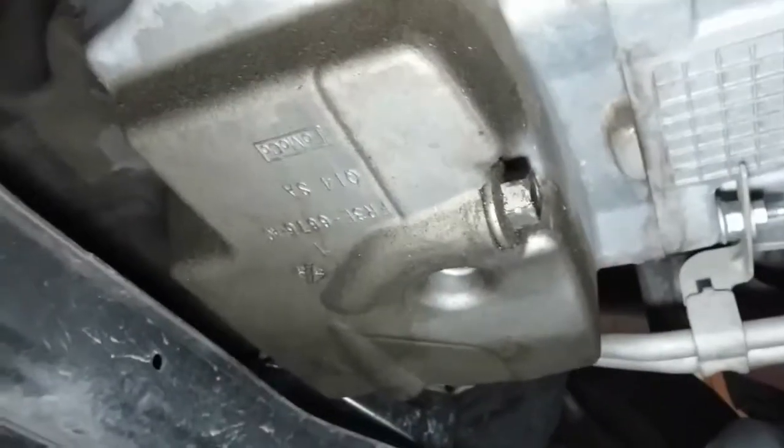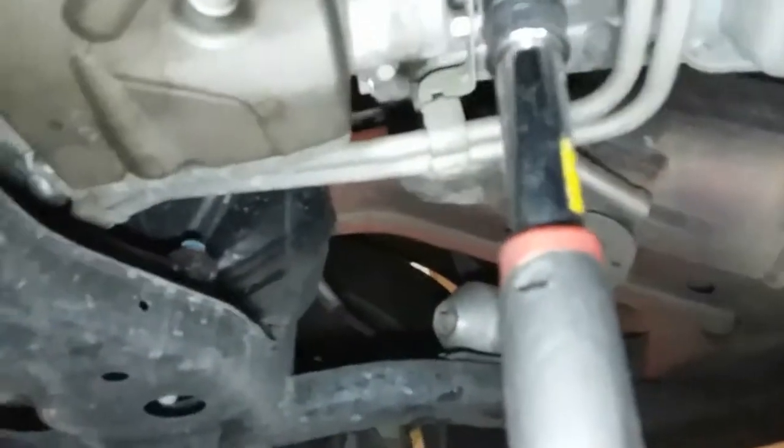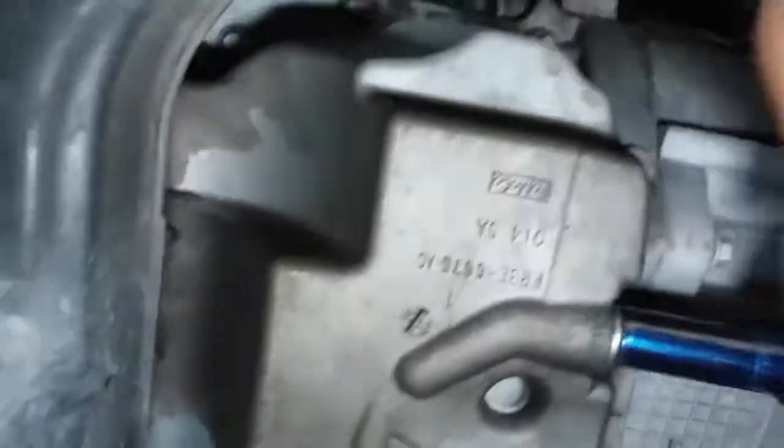There's the bolt we've got to remove — go ahead and break it loose. You might need both hands. Once you break it loose, make sure you have your oil catch pan ready.